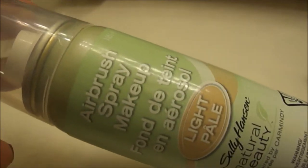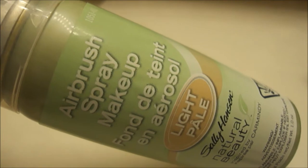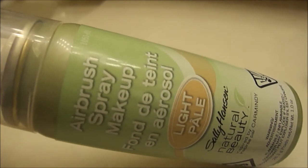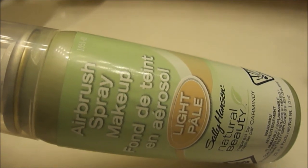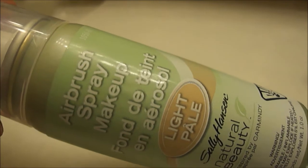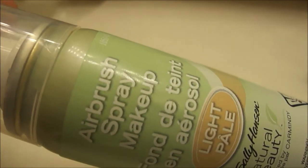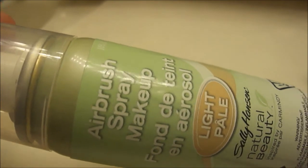I plan on returning this and wanted to get the review up before I head out. Some people claim it's a revolutionary makeup in an aerosol can that provides a flawless airbrush look. It's SPF 8, lightweight formula, with an invisible impeccable finish — long-wearing, water resistant, dermatologist tested, hypoallergenic, and fragrance free. It also says it has vitamins A, C, and E to help improve skin with every use. Maybe that's nice, but I don't really see much difference.